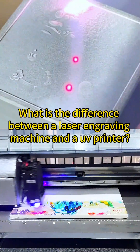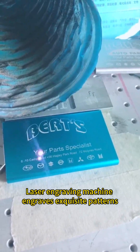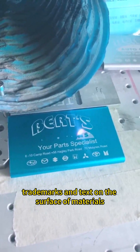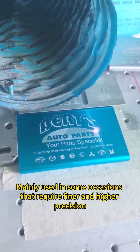What's the difference between a laser engraving machine and a UV printer? A laser engraving machine engraves exquisite patterns and text on the surface of materials, and is mainly used in occasions that require finer detail and higher precision.